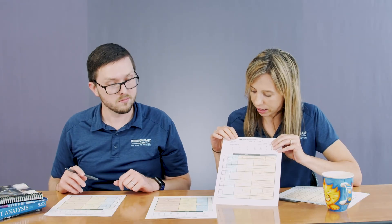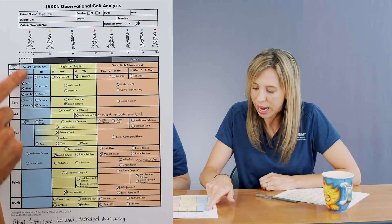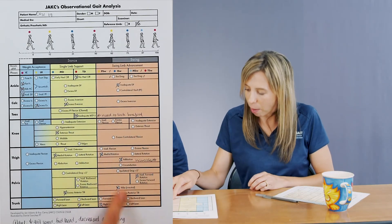We've done our assessment now — we have all of this tool with a list of deviations we're able to use, and these are all things you can document. One way to use this is that as you treat a patient, you can use these different areas of dysfunction to guide your treatment or interventions. Over time, you can also use this to go back and check whether you're still seeing those impairments from the first day. The form breaks it into weight acceptance, single limb support, and swing limb advancement sections, which helps guide where to focus treatment.